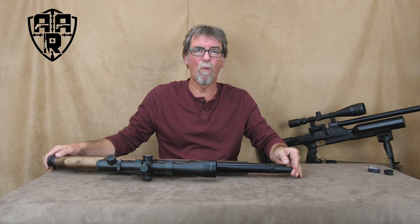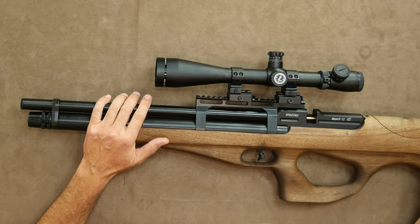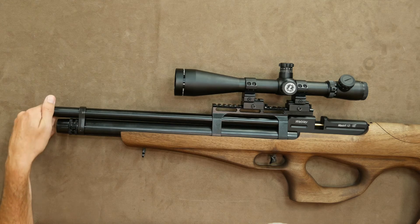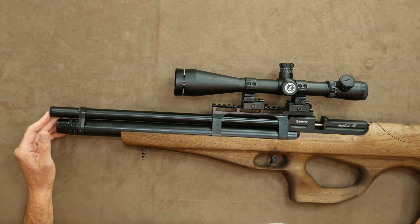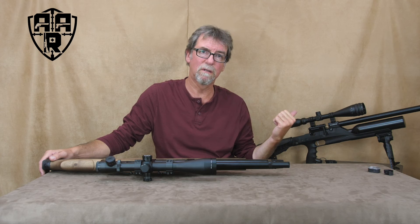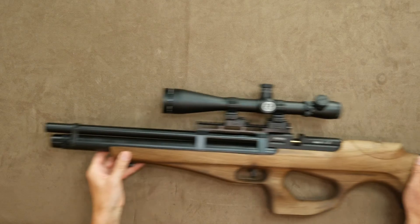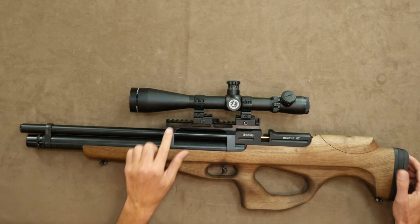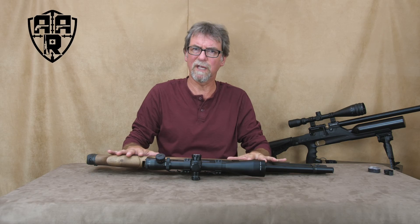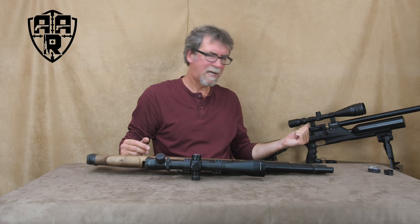The barrel is Webley shrouded — or silenced — and is pretty efficient at keeping things nice and quiet. Sadly, there is no standard thread on the end of this one for an additional silencer or moderator, as in the Enforcer model. But as I say, it is pretty quiet anyway. Ironically, the scope rail is a Weaver rail on this non-military looking gun, whereas the Enforcer had a Picatinny rail.